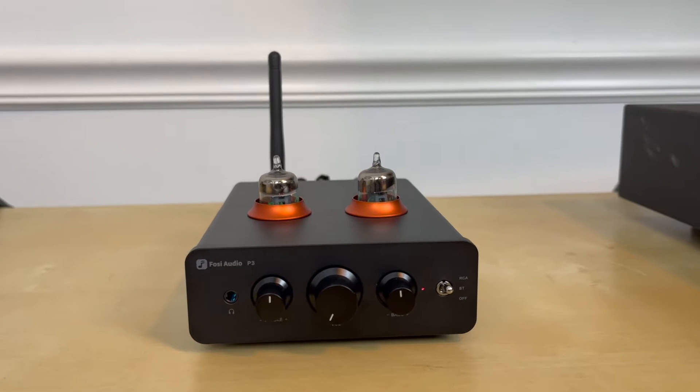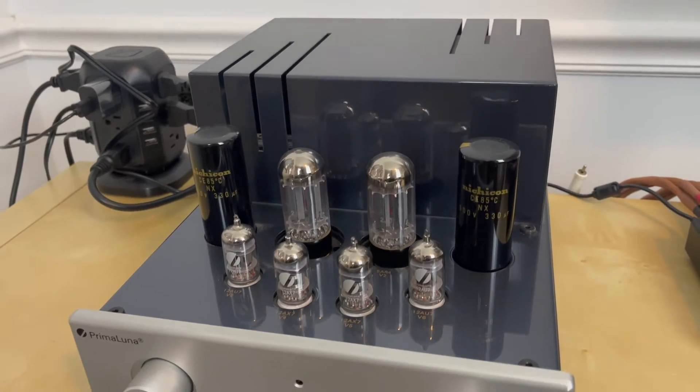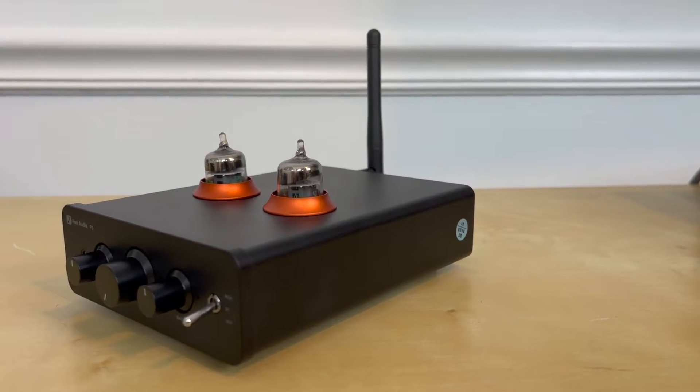On all of these small tube preamplifiers, regardless of manufacturer, I've found there's just not that big of a sound difference when having tubes inserted in the signal chain. To me they're acting more as a buffer and not like a traditional tube amplifier — like my Prima Luna, which offers a much more 3D holographic sound. If you remove the tubes from the preamp, the sound diminishes greatly and you basically can't hear anything. So they are in the signal chain, but they're not coloring the sound or offering that 3D holographic tube character.